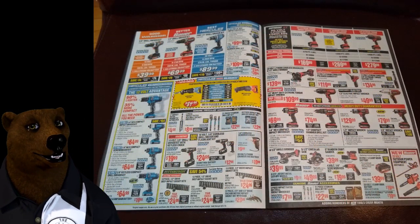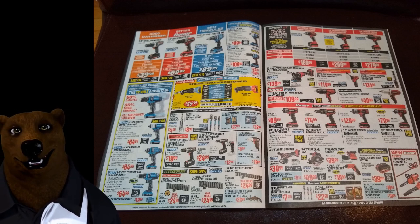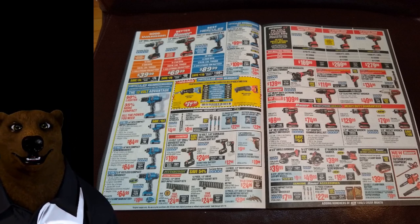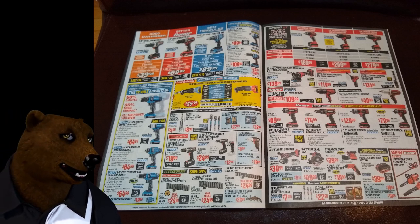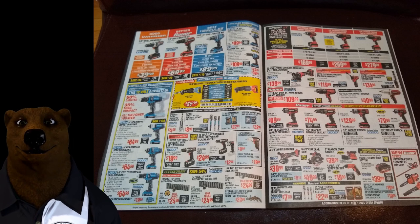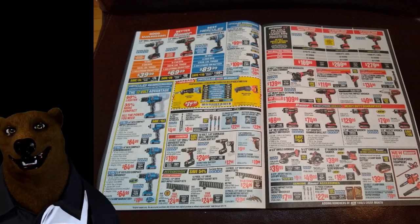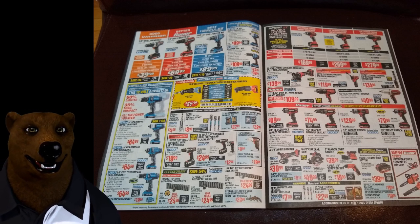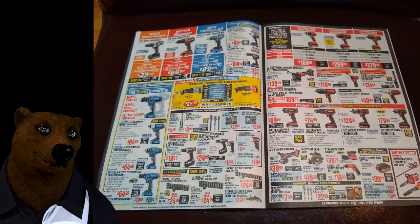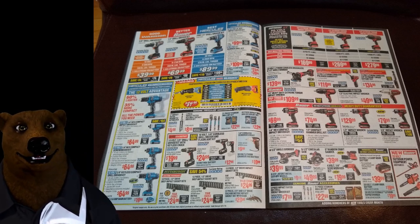Next page we're talking cordless. We've got our good, better, best: Warriors at the good level — kind of replacing the Drill Master stuff we used to see at Harbor Freight. Bauer sits solidly in the middle, think of it as the higher end of the Ryobi line, maybe around the Porter Cable level. And the best is the Hercules, which is definitely targeted at the high-end prosumer and low-end professional market. I know Hercules guys might bristle at 'low-end,' but they just don't have a large-scale brushless high-power motor yet — that stuff's coming, probably next year.